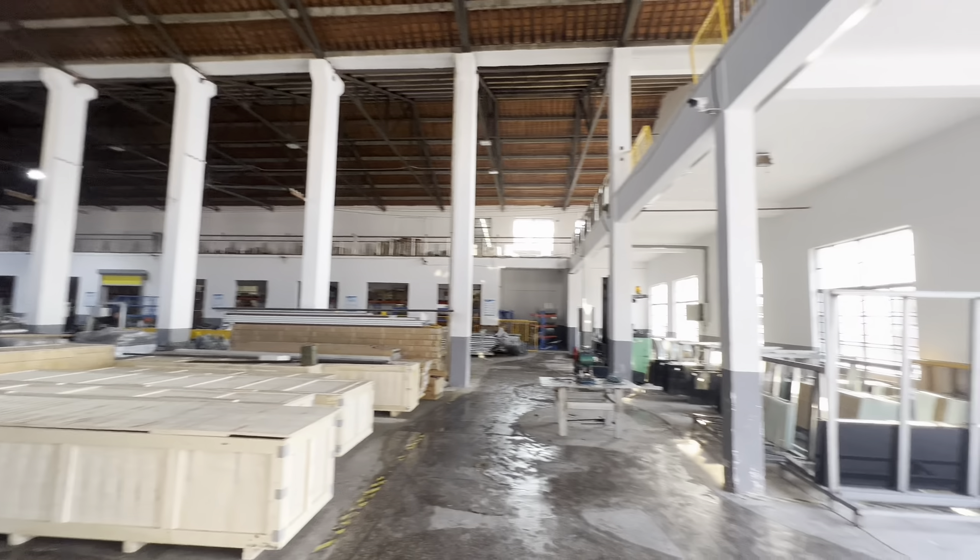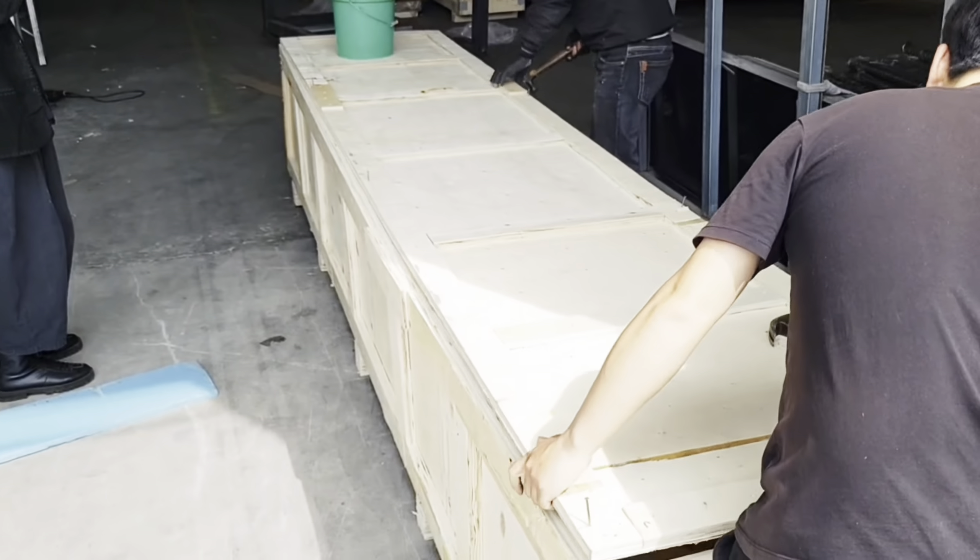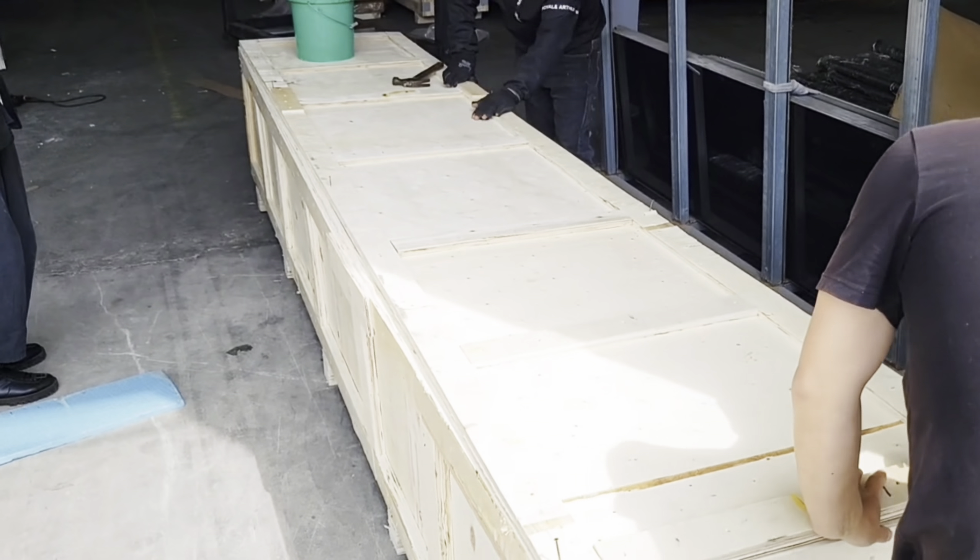We make high-quality products — Master Doorware is not just talk. Finally, we create it and get it ready for delivery.